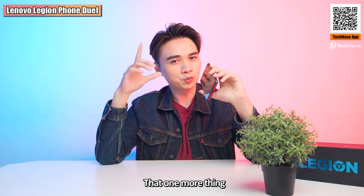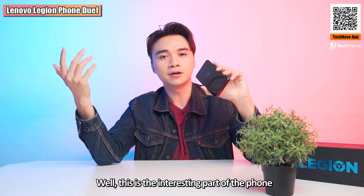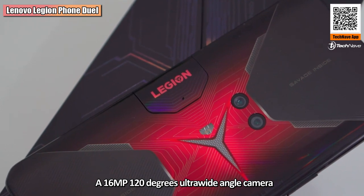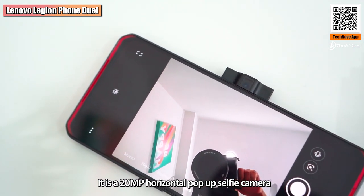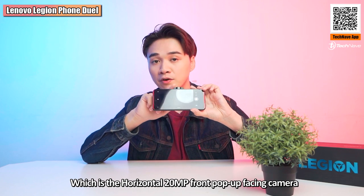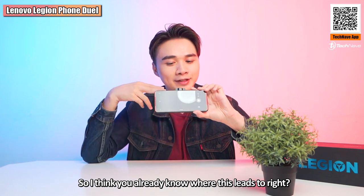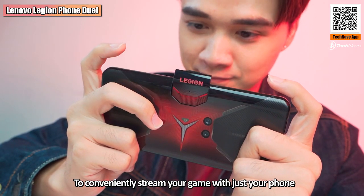If you notice, there's no notch or hole punch for a front-facing camera — so where is it? The phone comes with a dual rear camera setup: a 64-megapixel f/1.8 main camera and a 16-megapixel 120-degree ultra-wide camera. On the front, it has a 20-megapixel horizontal pop-up selfie camera. This is the biggest feature of the Lenovo Legion Phone Duo — the horizontal pop-up camera also comes with a full noise-cancelling mic, making it purpose-built for streamers to broadcast their game using just their phone, without extra devices.